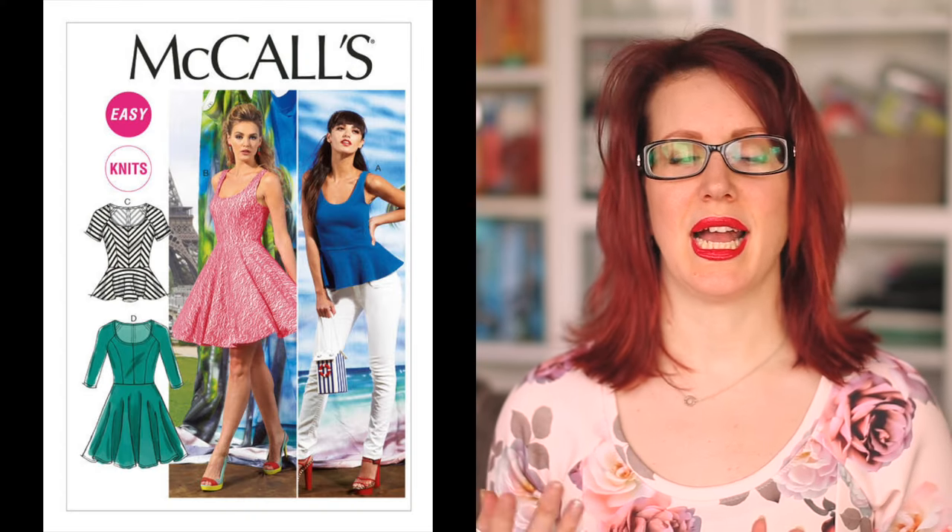Hey peeps, welcome to today's video! I'm showing you my Easter spring dress reveal — it's the McCall's 6754. I've lengthened the sleeves, dropped the waist by an inch and a half, added the neckband, and taken out the back seam of the skirt. I've tweaked this pattern quite a bit and I'm really really pleased with the results.